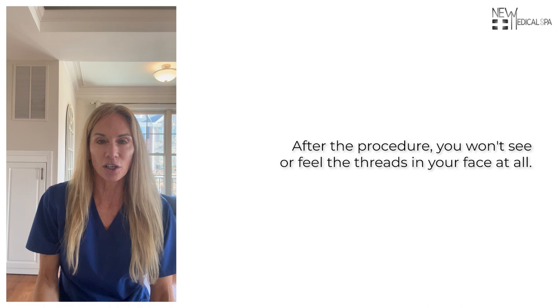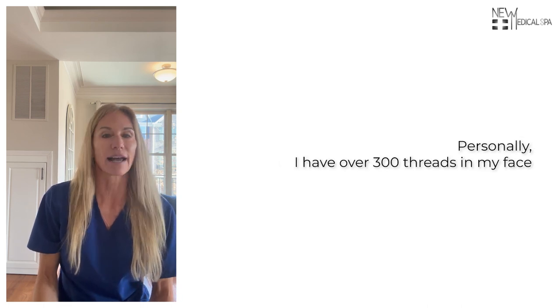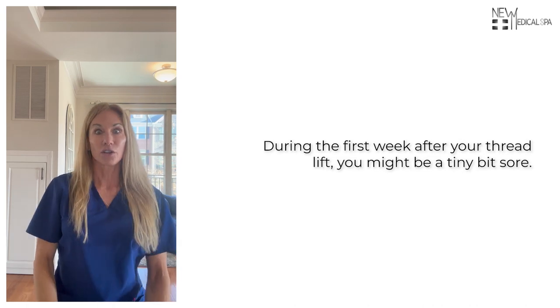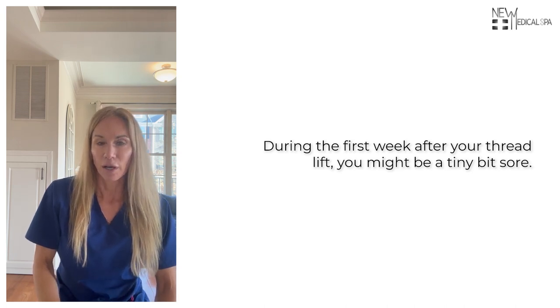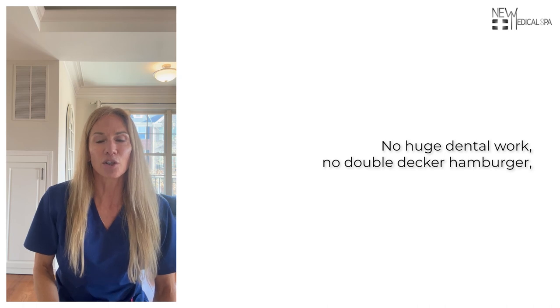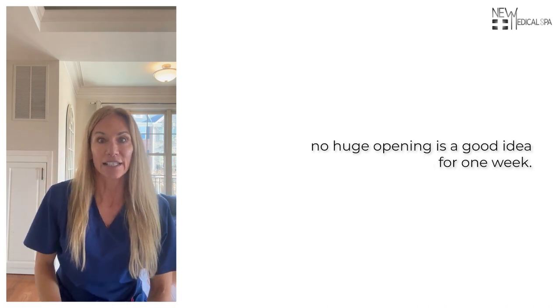After the procedure, you won't see or feel the threads in your face at all. Personally, I have over 300 threads in my face and I can't feel them or see them through my skin. During the first week after your thread lift, you might be a tiny bit sore. We want you to avoid any huge exaggerated facial movements for about one week — no huge dental work, no double decker hamburger, no huge mouth opening for one week.